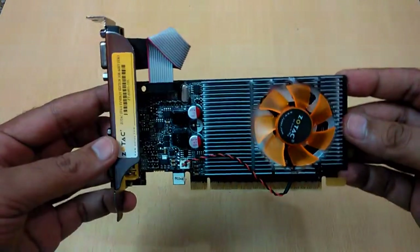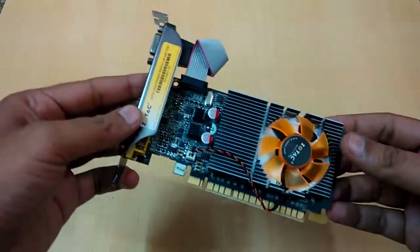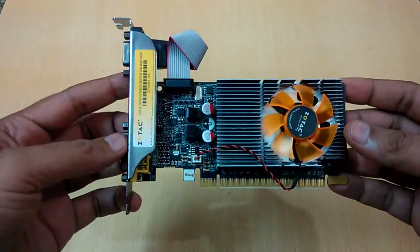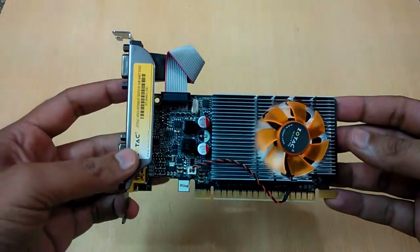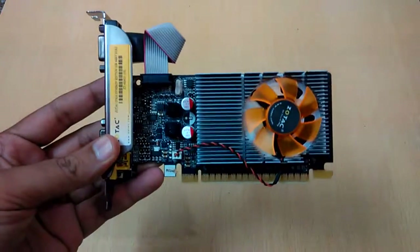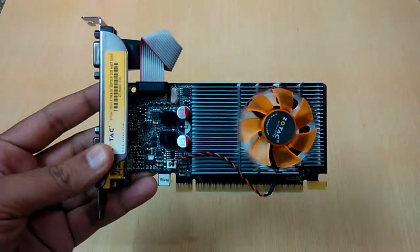I will give you a more detailed review after using it, but for now you can play today's games on medium settings with this graphic card. That's it — thank you guys for watching. Please like if you enjoyed the video and want to get more knowledge about this graphic card. Bye!